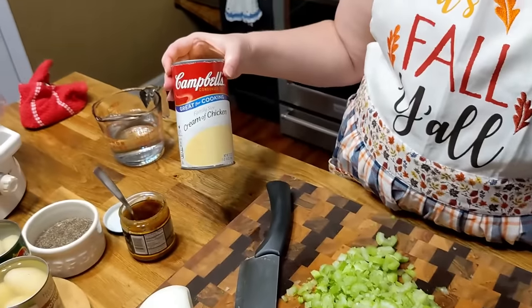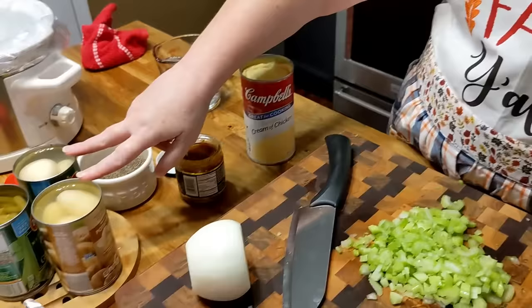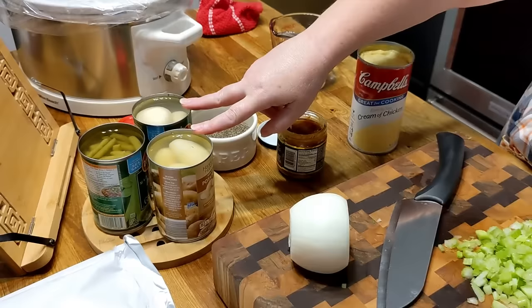Go ahead and open up a large can of cream of chicken, the family size. You need two cans of potatoes. Now I use sliced potatoes in the original recipe, but today I only have whole potatoes, so I'm using whole potatoes.